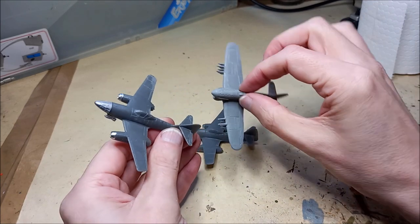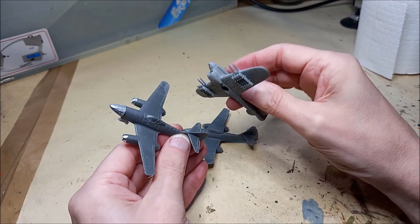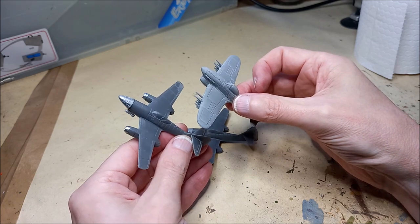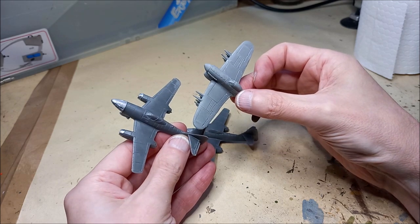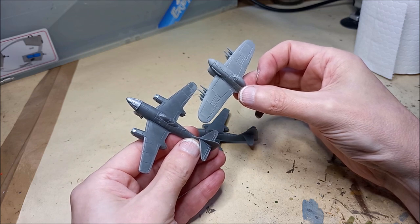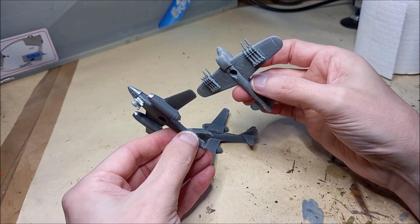Incidentally, I'm also working on some Typhoons using the newer form of plastic that Battlefront are using mostly on their infantry figures. Stay tuned for the tutorial on that one, as I'll refer to the difference between the two materials in that guide.